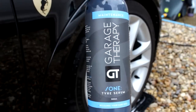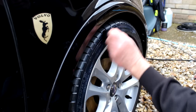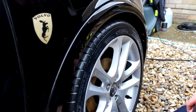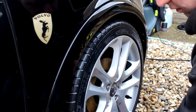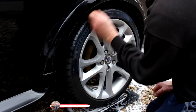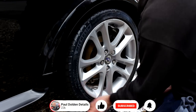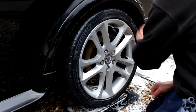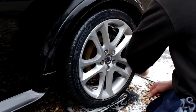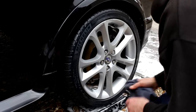Moving on to the tires with Garage Therapy's tire serum. Now this is a serum, not a dressing — the idea is to protect your tires against dirt and repel dirt so the next time you clean your car they come up nice and black again. It does have a little sheen to it — you could put a bit more on and layer it, but normally one coat should suffice. We're still using the rim mats underneath; check out the link under the video.